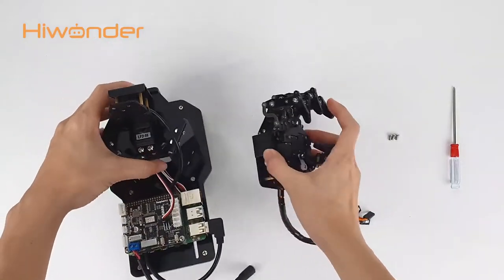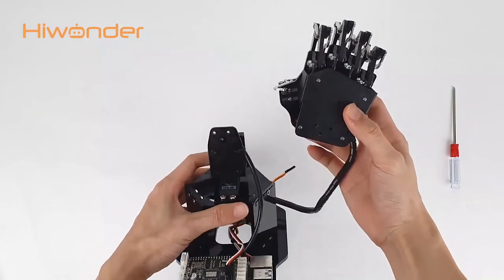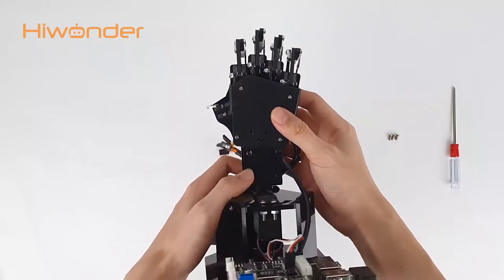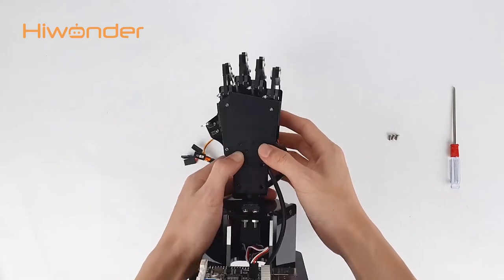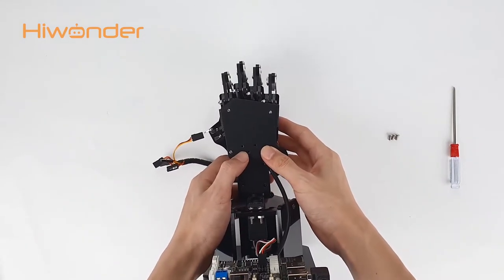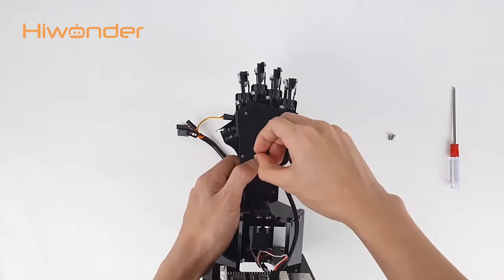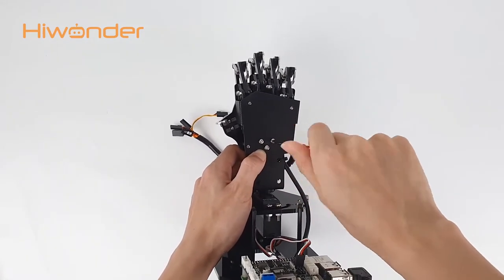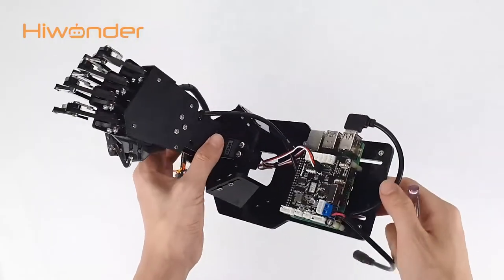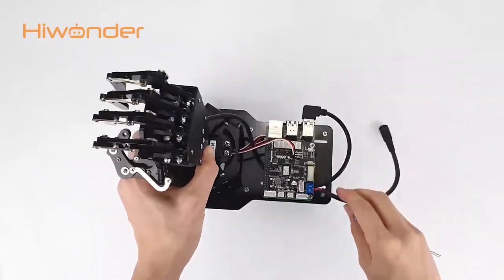Now that you know its structure, let's start assembling. Firstly, align the holes on the hands to the base bracket. Pay attention that the metal plate of the hand should be on the base bracket. Next, use the screwdriver to fix the screws. Please do not over-tighten the screws, otherwise the screw will break. Okay, this is the final look of the Yuhem Pi.